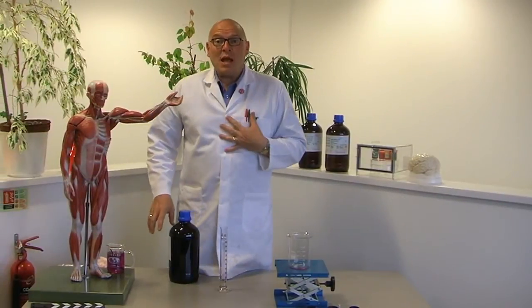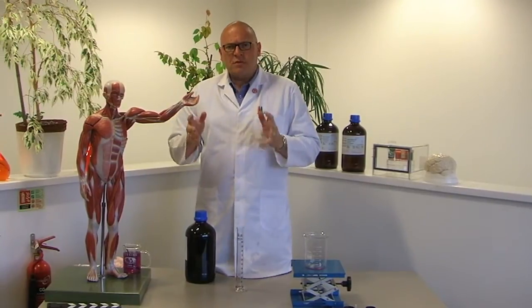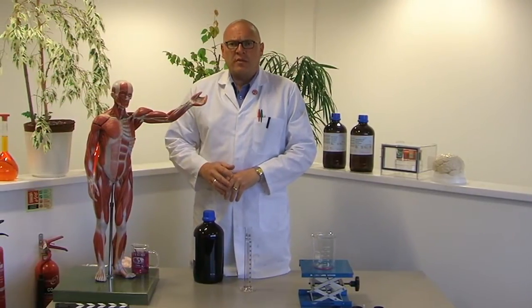Hello again. It's me, the lab warehouse man. You're just in time to see me demonstrate how to measure out a hazardous liquid in the laboratory.